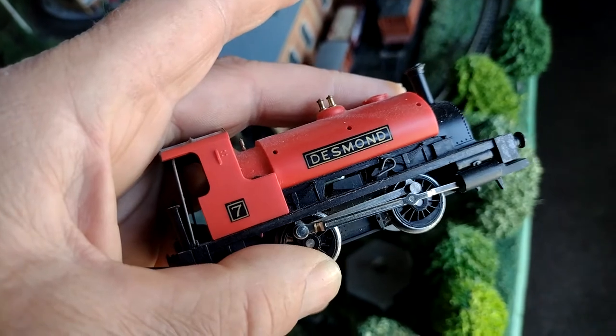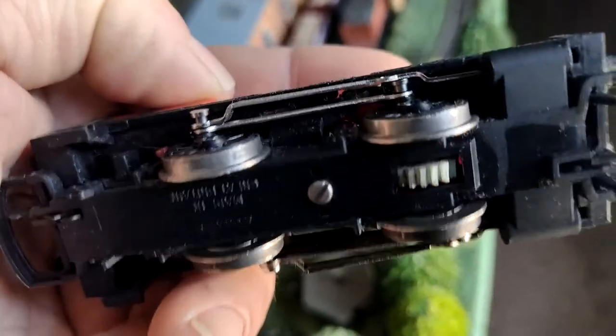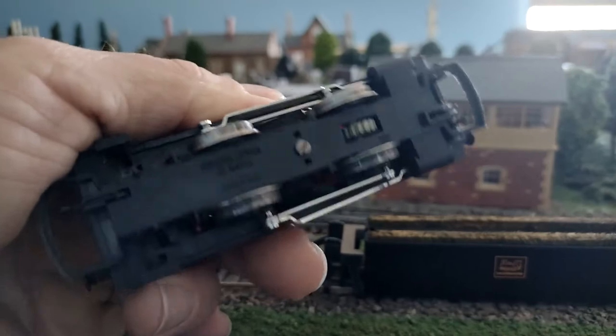Look at Desmond - sounds so innocent, but Desmond is a dirty little minger. Look at the state of his wheels - horrid, horrid. What I'm going to do is attempt to clean that dirty little loco up, but here we go.